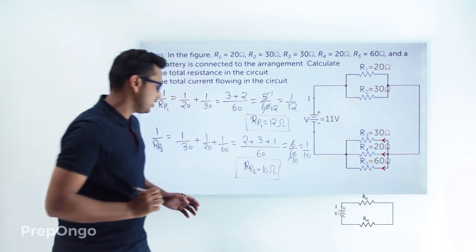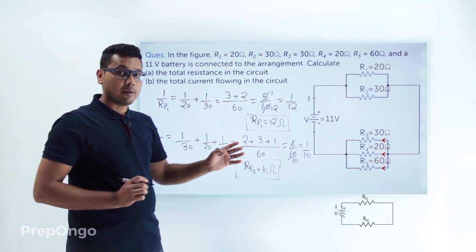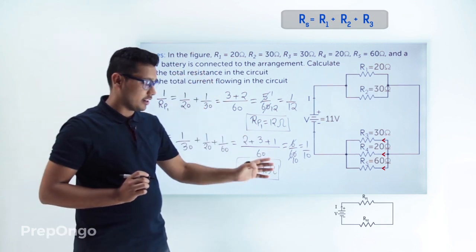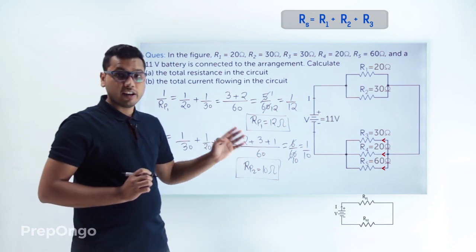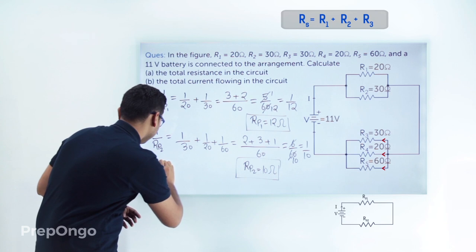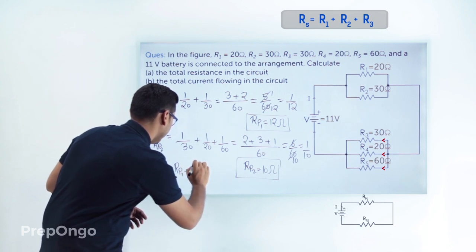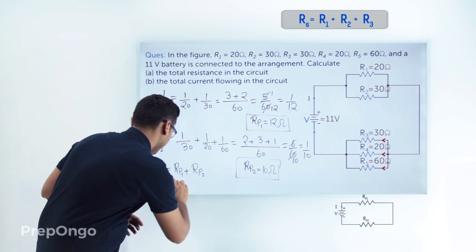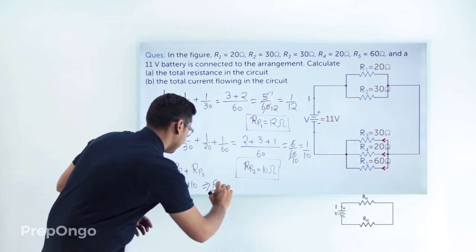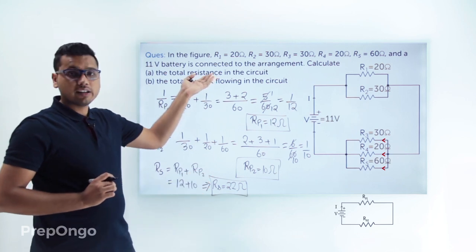Since Rp1 and Rp2 are in series, we apply the series formula: Rs = Rp1 + Rp2 = 12 + 10 = 22 ohms. So the total resistance of the circuit is 22 ohms.